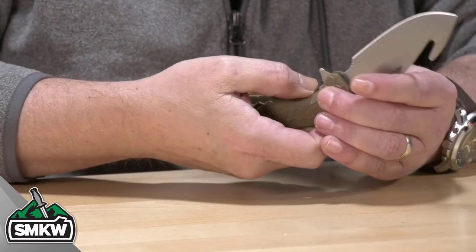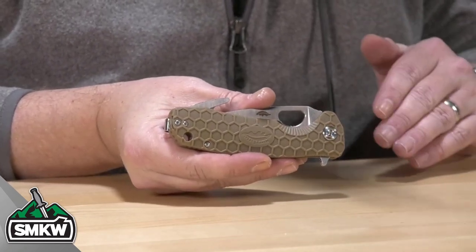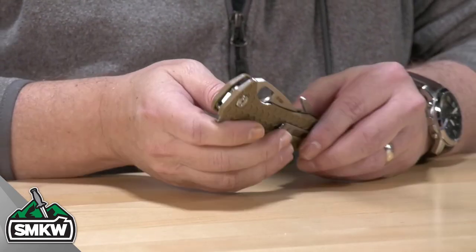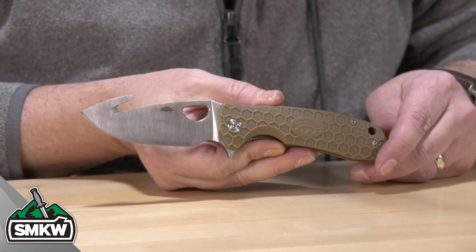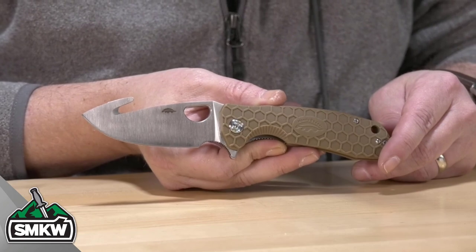When you close this knife down, it goes down to 4.6 inches. Remember, this is the largest version of this knife — 4.6 inches closed. When you open it up, ball bearings work fantastically. 8.2 inches overall and weighs just 7 ounces.